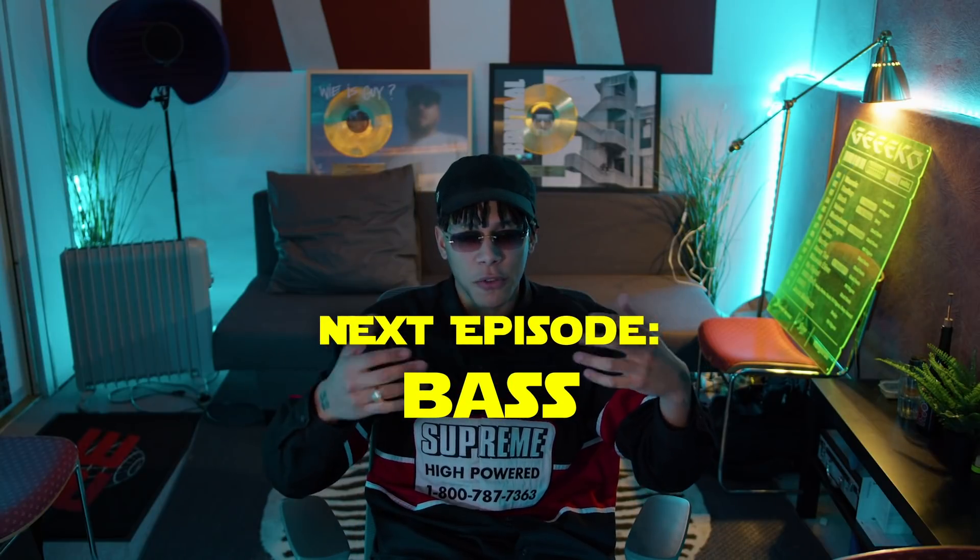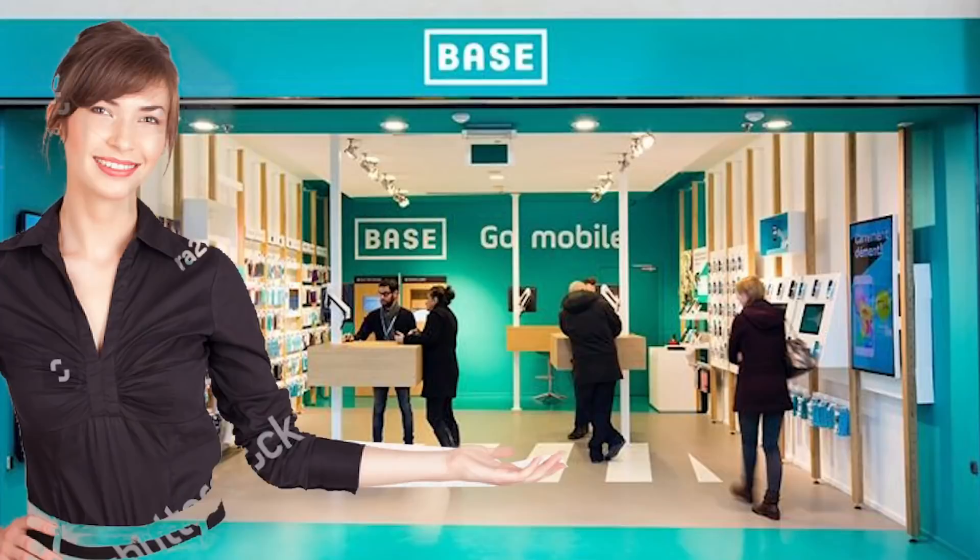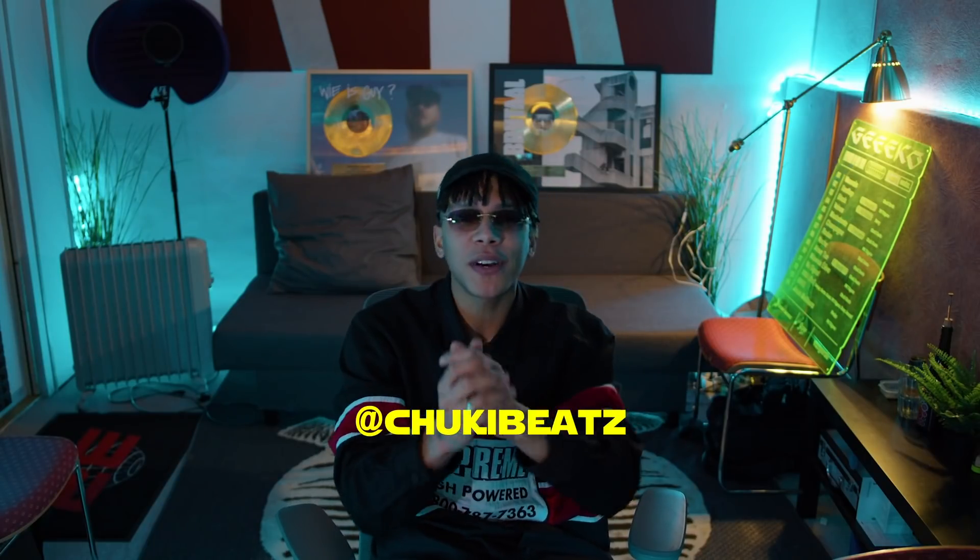Y'all just learned the secret sauce of making Afro Beats. In the next video we're going to be talking about all the secret sauce of bass, slides, 808s, and everything about bass. Leave a like, subscribe, follow my Instagram, follow my Spotify — enjoy, thank you, love you guys.